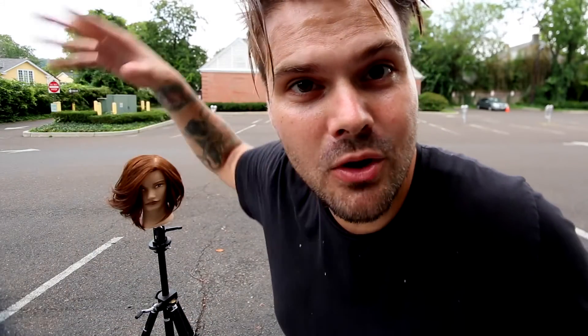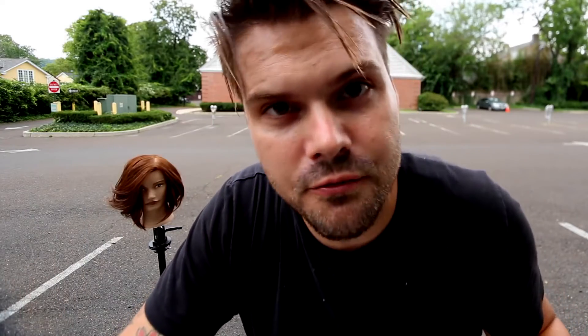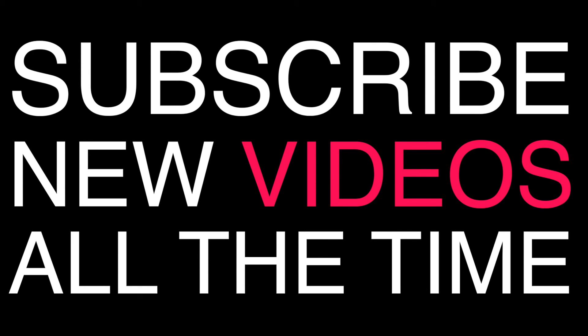Let me know in the comments below and hit the subscribe button — I've got a ton more videos coming your way. If you like this cut, remember to hit the like button, hit the share button and share this video with all of your friends. Also go to freesaloneducation.com to check out all the cool stuff we have to offer, including tools. Thank you guys for watching and always supporting. And officially — it's raining now, so I'm going to go inside!